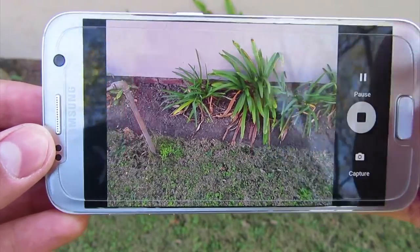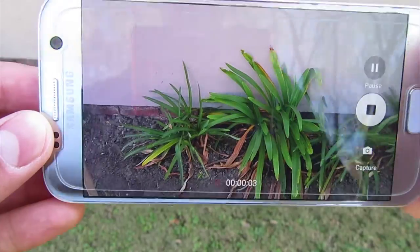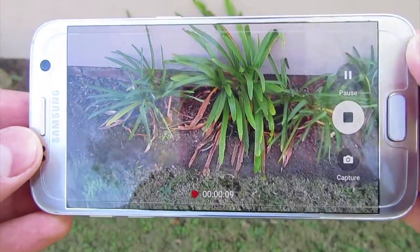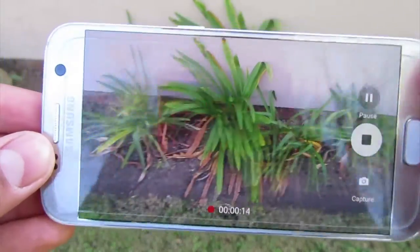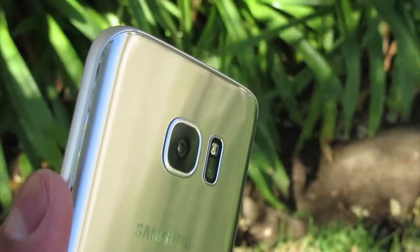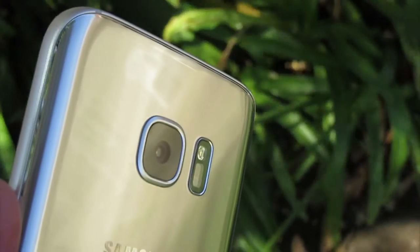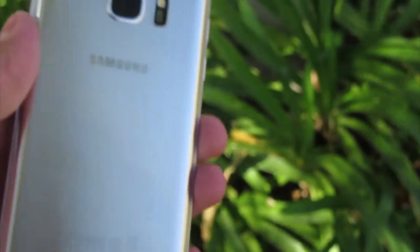They say less is more — Samsung certainly thinks so when it comes to the camera on the Galaxy S7. The 16MP camera from the S6 is out, replaced with a 12MP camera. The camera sits a lot flusher to the body, and Samsung has kept the sensor size the same. By reducing the number of pixels, each one is now larger, allowing more light in, therefore improving performance in low light and generating sharper, brighter shots.